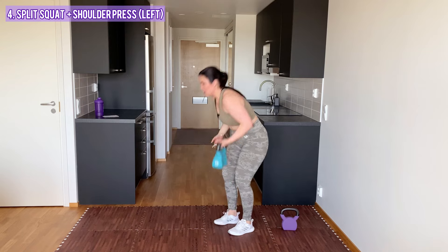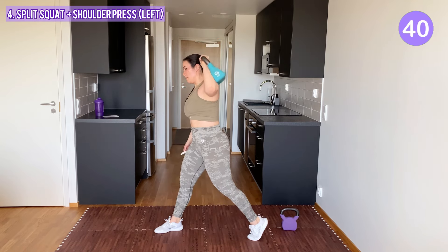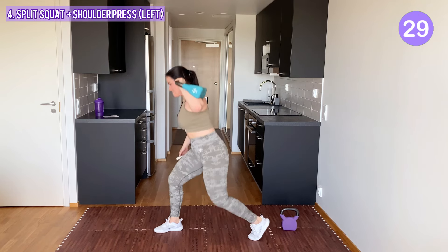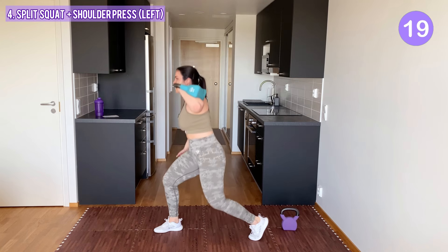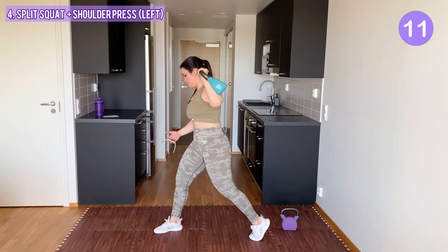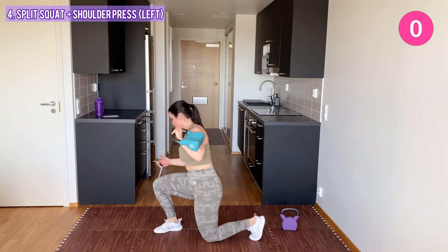Other side. Kettlebell to the right, right leg to the back. Split squat and press. You can do this, keep going. 10 seconds. And one more squat — yes!